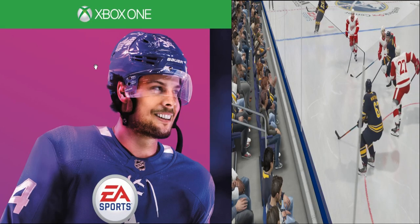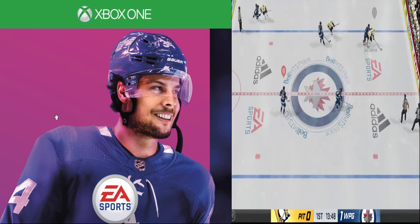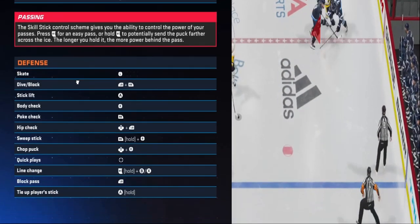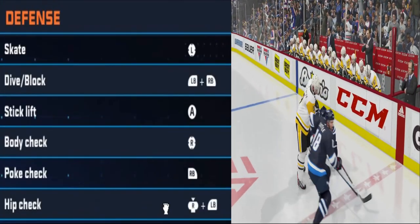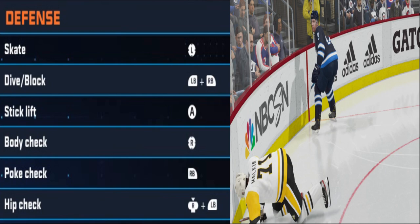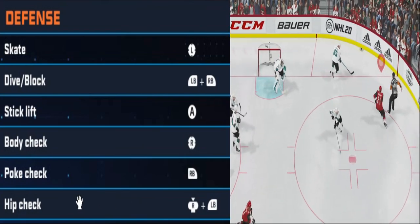For those of you with an Xbox One, I went ahead and got the PDF instruction manual. Fast-forwarding to page 11, looking at defense — specifically the skill stick section — the hip check entry shows that all you need to do is push in the R button, which is equivalent to R3, and push LB at the same time. Of course, you'll still need good timing and some speed before you make the hit.